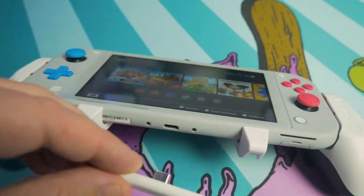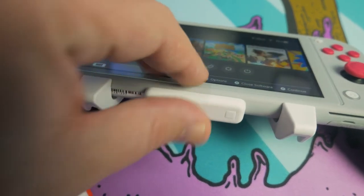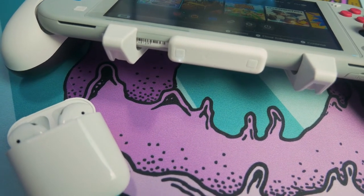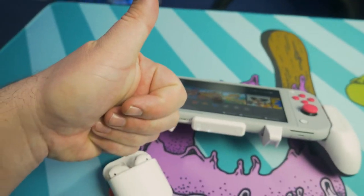It just plugs into the bottom here on the USB-C port, and you will see the little lights start flashing. To pair it, all you do is put your Bluetooth headphones in pairing mode. In my case, you just flip open the top on your AirPods, hold this button down for a few seconds, and it will auto pair. It's super quick and super simple.